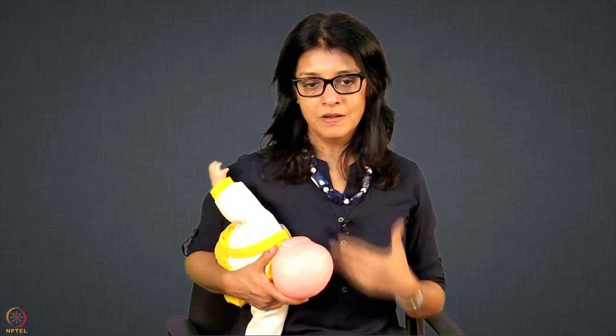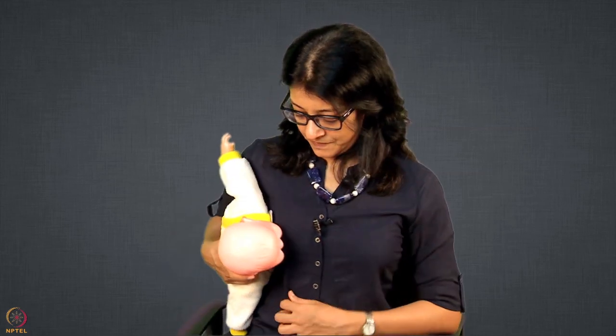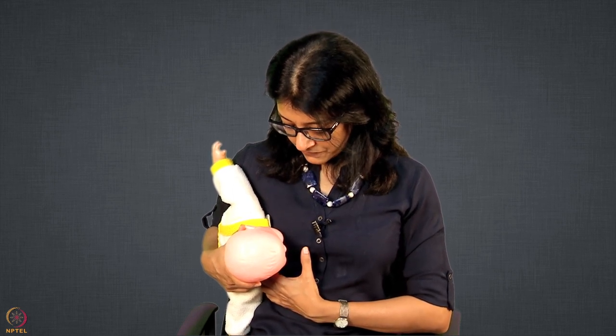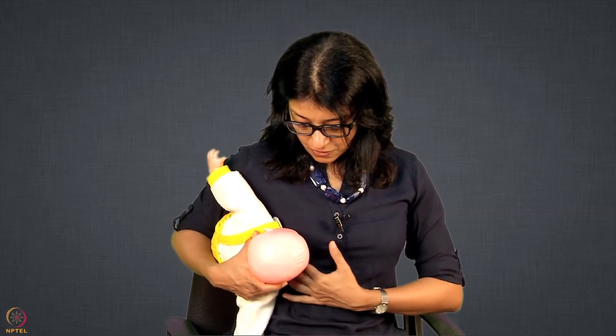In this position, same breast and same hand — it is still called football hold because the baby is under that same arm. In this position, on the right breast, the upper lip is at 3 o'clock position and the lower lip is at 9 o'clock position. So I will hold my thumb at 3 o'clock and the index finger at 9 o'clock to make it small and easier for the baby. The nose should not be above the nipple — it should be a little bit lower, and the neck should be extended backward, just like how we drink milk.